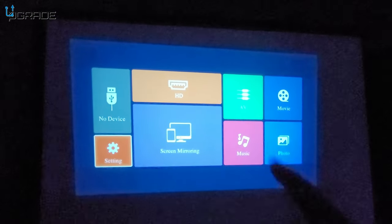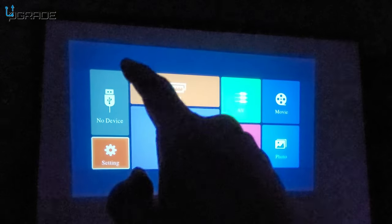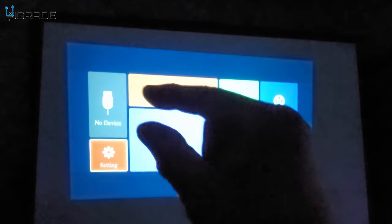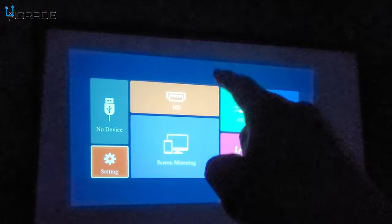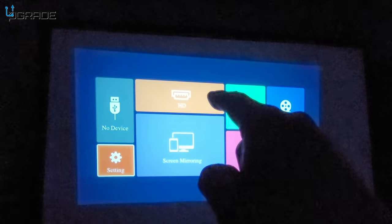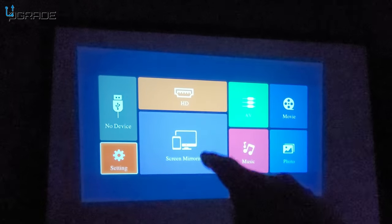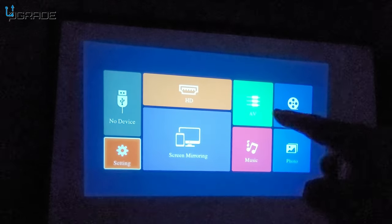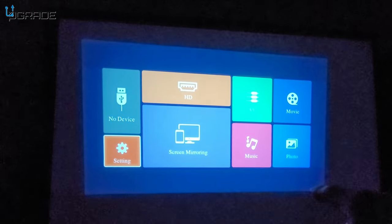When you first power it on, you get no devices connected. There's a USB input where you can plug in a USB drive with AVI or MP4 files — you can carry all your movies and music and play through there. There's also HDMI, which lets you connect a computer, laptop, DVD player, or pretty much anything. Mirror mode lets you mirror iOS or Android. AV connection is the analog option for music, movies, and photos.